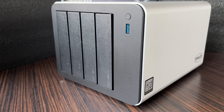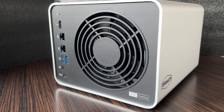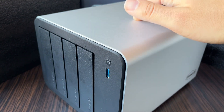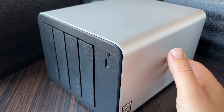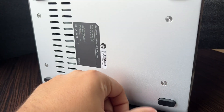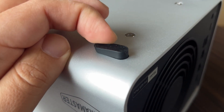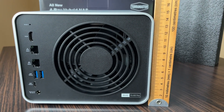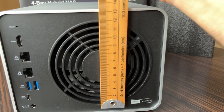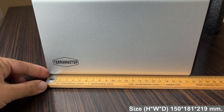Let's be honest, this is a really pretty device. The aluminum case gives a solid premium feel and ensures better heat dissipation. At the bottom there are soft rubber feet that absorb vibrations. Great job, TerraMaster! The device dimensions are 15 cm tall, with a 12 cm fan, 18 cm wide, and 22 cm deep.